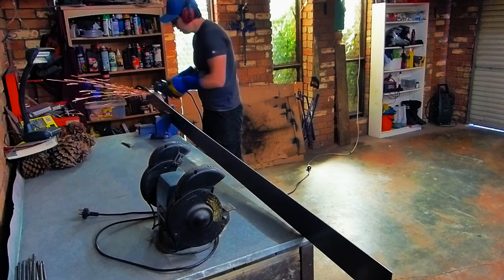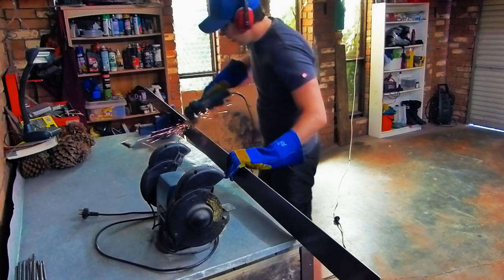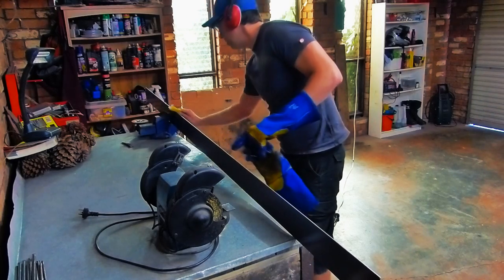Once you get your steel from the metal merchant, ask for it to be cut into strips and they will do that for you for a fee using a guillotine. You'll need to clean up some of those edges with either a grinder or some sandpaper.